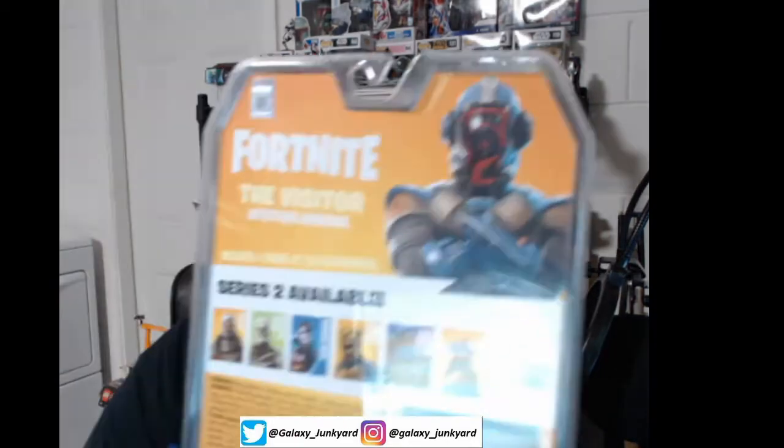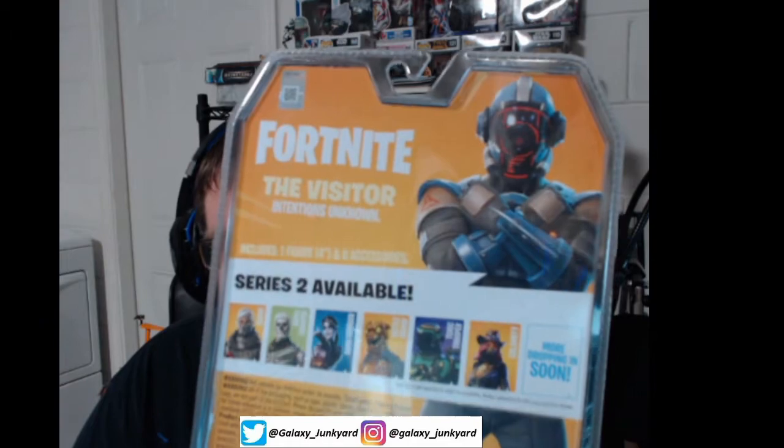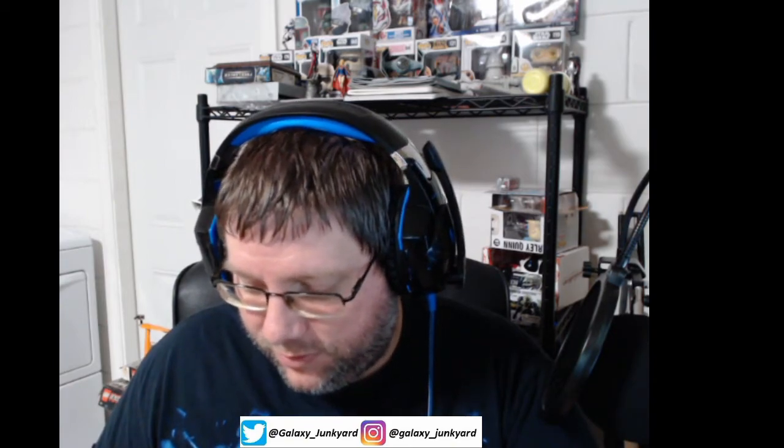It says 'The Visitor — Intentions Unknown' on the back. There are others in the line. I really wanted the Havoc figure — he is still $13. I really like the Havoc figure. But this is from Jazzwares, Epic Games, Fortnite.